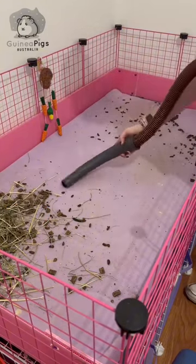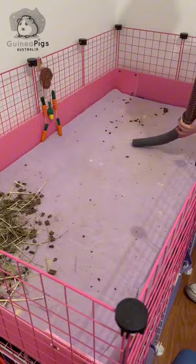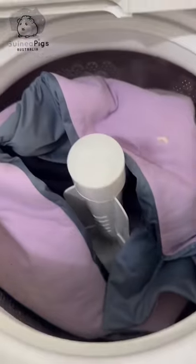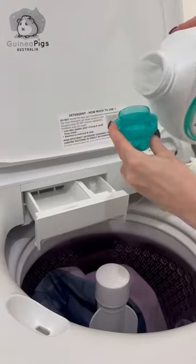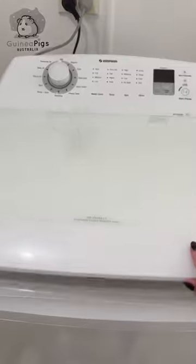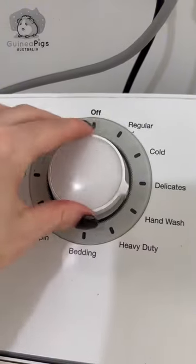You can also shake the liner outside or use a dustpan and broom. Then into the washing machine we go. Add your washing detergent as per your machine's instructions. Adding a quarter to half a cup of white vinegar also works as a natural fabric softener.